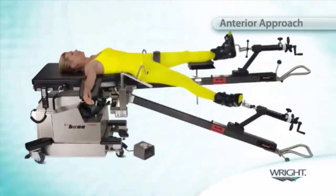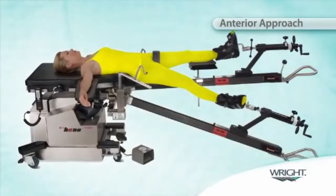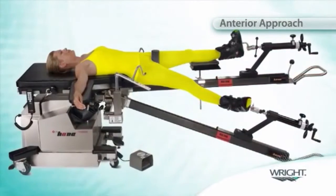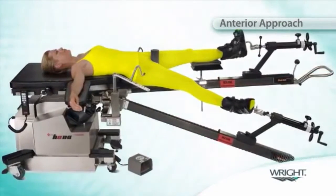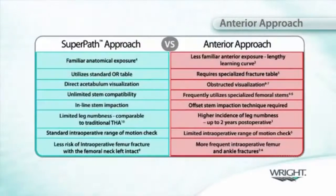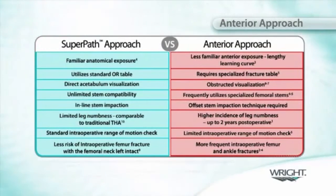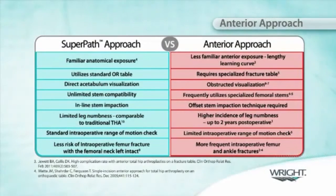The direct anterior approach was designed to allow surgeons to gain access to the hip without cutting the gluteus medius muscle. Although theoretically advantageous, this does present significant constraints because of the more limited working space. Special training and experience are required to minimize the risk of nerve injury, muscle or tendon injury, wound problems, fracture, limb length discrepancy, and dislocation.